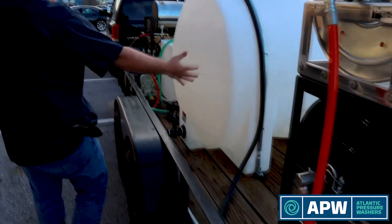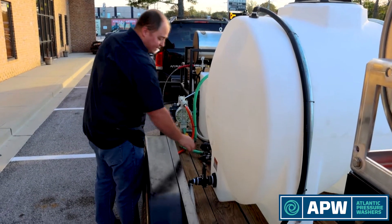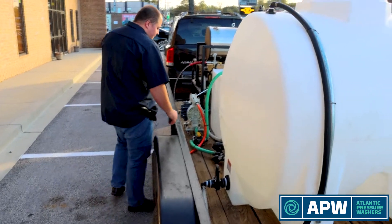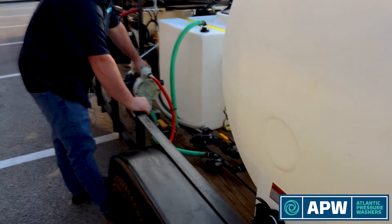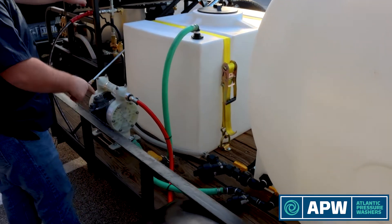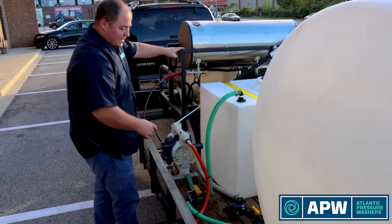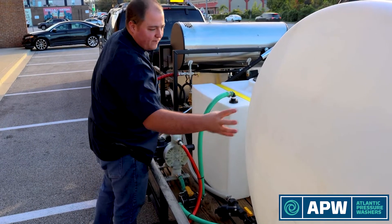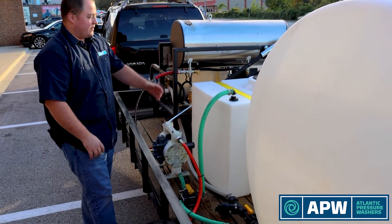Coming up this side is where all of our plumbing is run and organized — this is the working side of the trailer. We have easy access to our drain line so water can go right down the back, access to turn on the water tank to flush the diaphragm pump, and access to our water line and filters for both the diaphragm pump and the 8 gallon a minute hot water skid. We also have a three-way valve which allows the diaphragm pump to pull from either the water tank or the chemical buffer tank depending on the application.